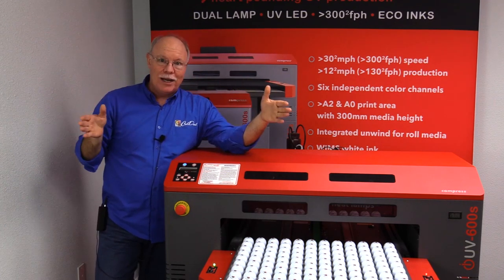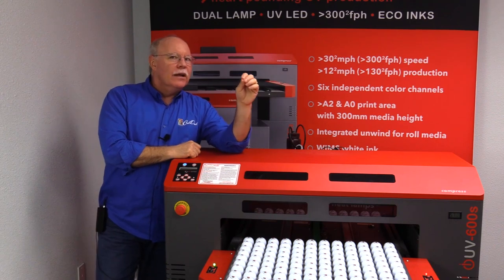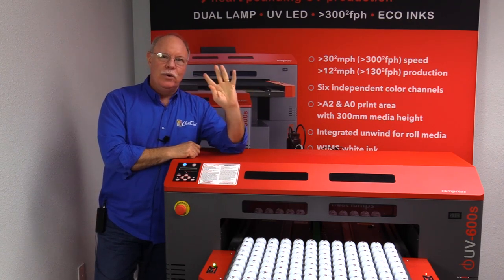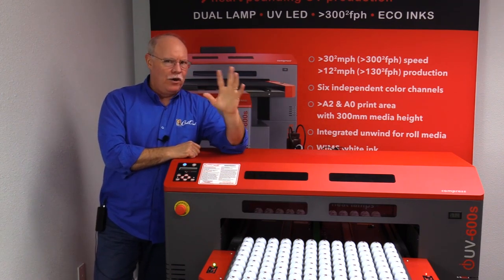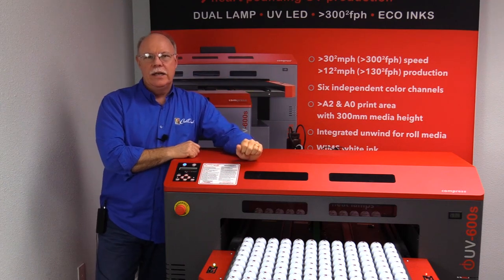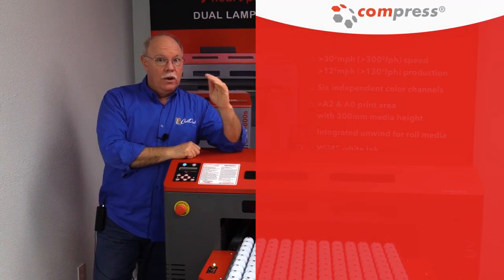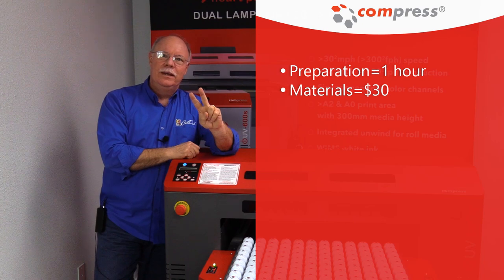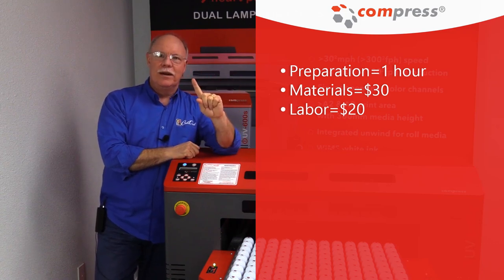Now we're loading onto our large pad printing machine — a five-color job on a six-color machine. Based on research, about as fast as anyone will claim for a four-color machine doing four colors of an impression on the ball, you get 600 an hour. That's why we chose this number. Doing five colors it's probably a little slower, but giving benefit of the doubt, we'll say you can knock out 600 five-color balls in one hour once your pad printer is set up. So we're done with prep: one hour, $30 worth of materials, $20 worth of labor — we're $50 in and haven't printed a ball yet.